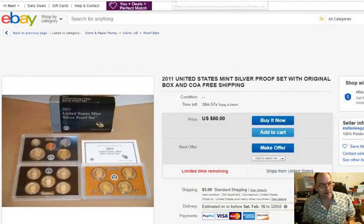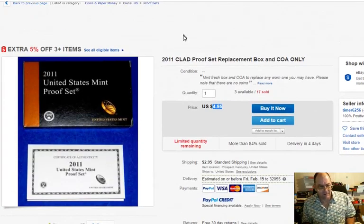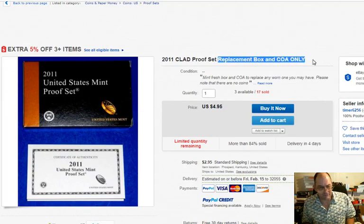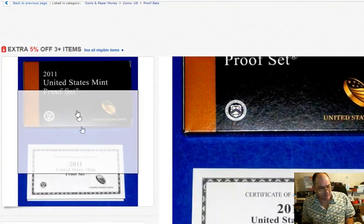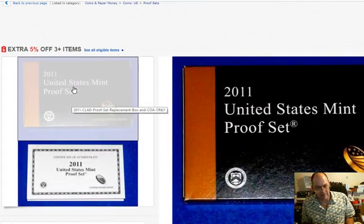I'm looking at proof sets and I picked up a couple earlier today, which is all well and good. But you're going to find them where it's only the replacement box and certificate of authority. Now a lot of people look and they say, 'Oh look, a 2011 proof set.' Looks real good — nice, sharp, crisp box.